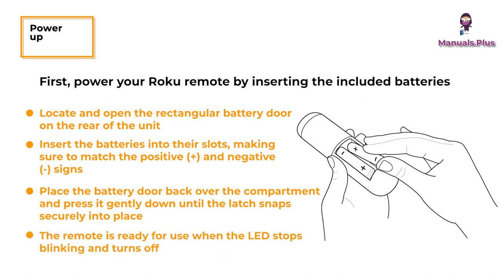If the LED on the front of the remote is blinking, it means it is trying to pair to the Roku Streaming Stick. The remote is ready for use when the LED stops blinking and turns off.